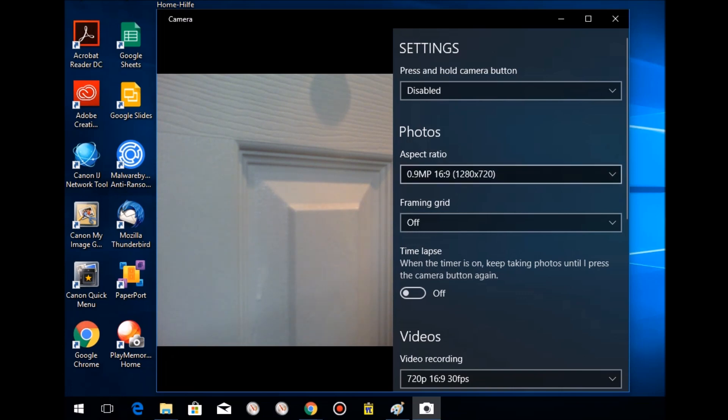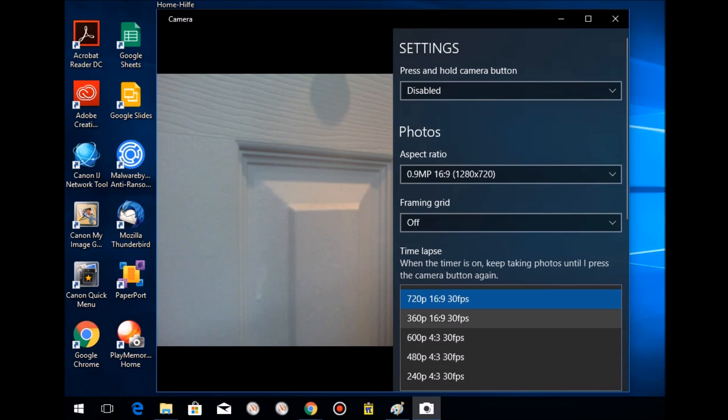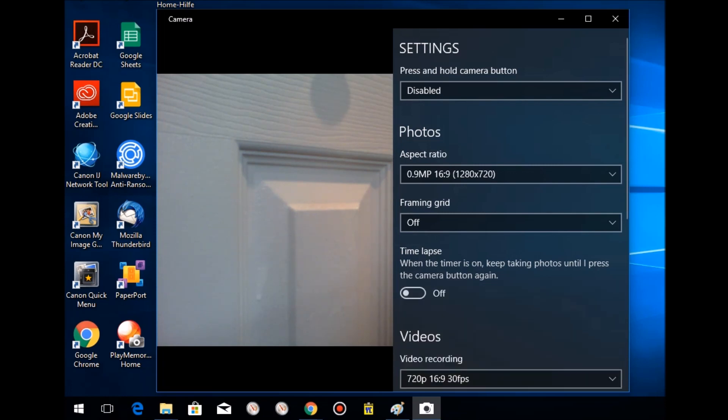0.9 megapixels is not great — I was expecting around 3 megapixels, or maybe it's a software limitation. For video recording it goes up to 720p. I'll see if this really works for KYC. Resolution isn't everything though — lens and sensor quality matter a lot too.